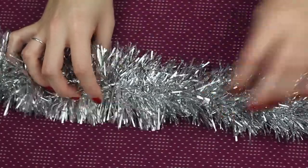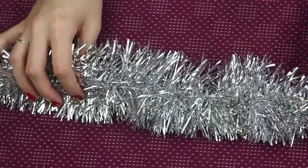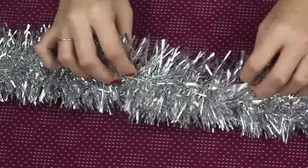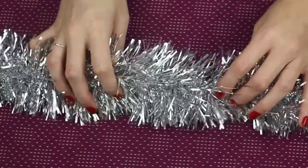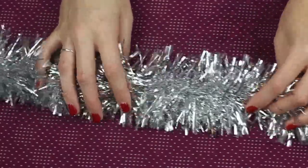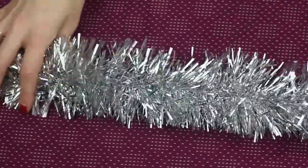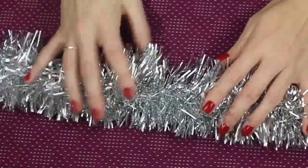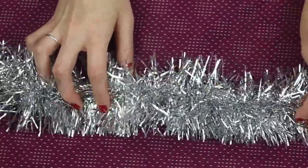Are you someone that puts the tinsel on before the ornaments or after the ornaments? I know different people have different orders. Some like to put the lights first, then tinsel, then ornaments. I would say I put the lights first, then tinsel, then ornaments, then chocolates.